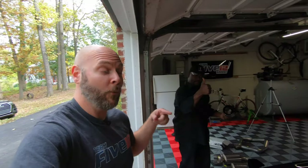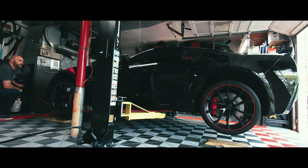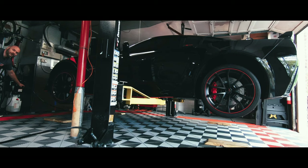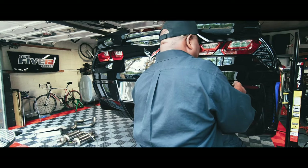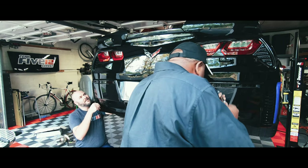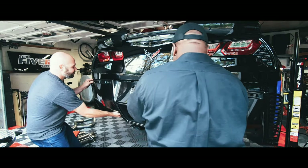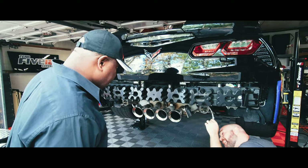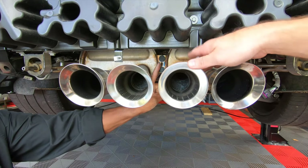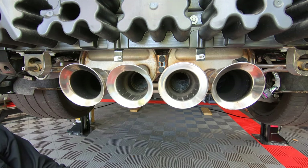Bigger tips, bigger sound. So we're going to go ahead and get this car up in the air, start ripping it apart and getting that exhaust on. We've got two bolts there that hold the mufflers together. We're going to remove them so that we can get the stock mufflers off the car.